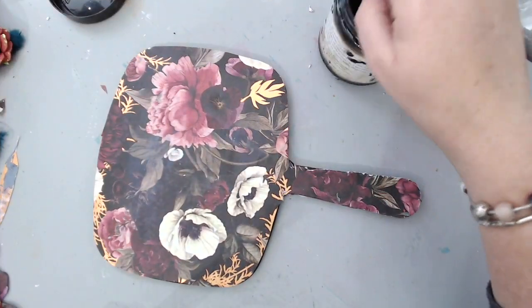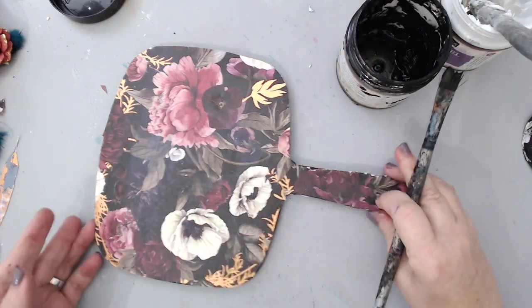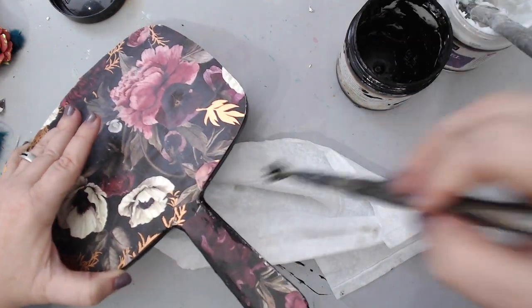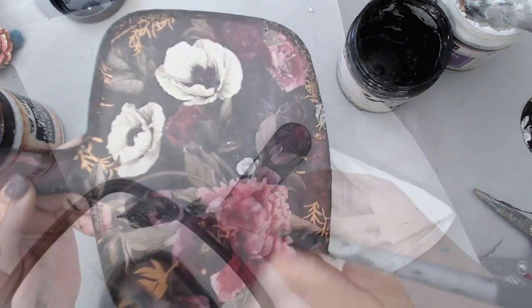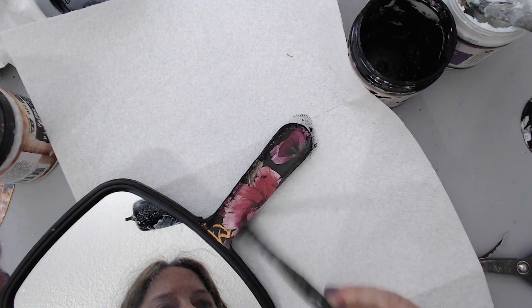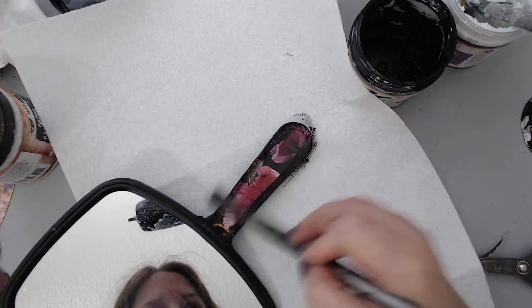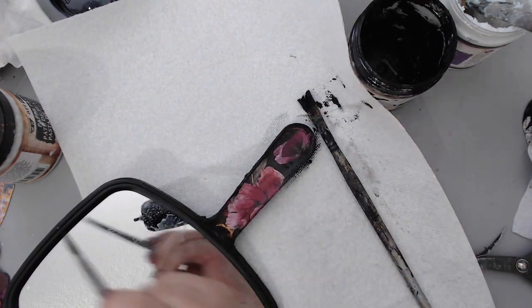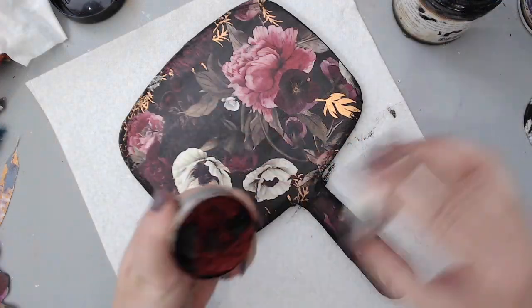I took some heavy black gesso from Prima and, using a paint brush, painted it around the edges of the mirror — I just wanted to paint the plastic so I could add some wax everywhere. I did this both front and back, including the edges. Here I am peeking — you can see me in the mirror reflection — which gives you an idea of where I'm sitting and what I'm doing.